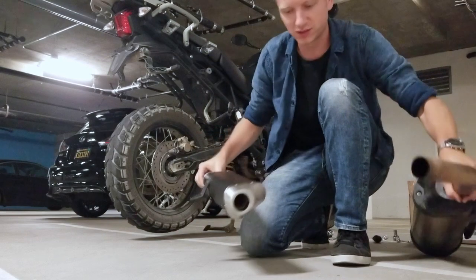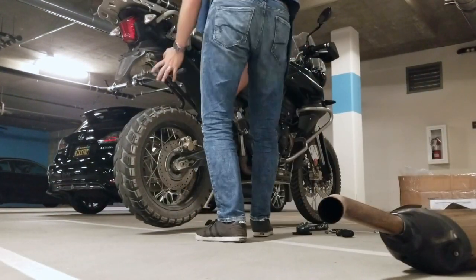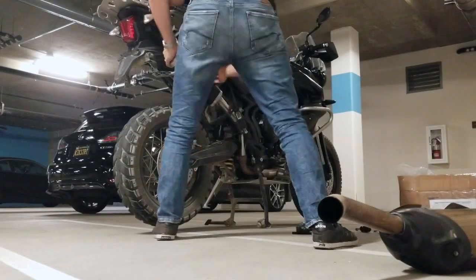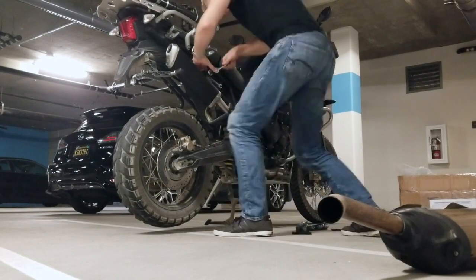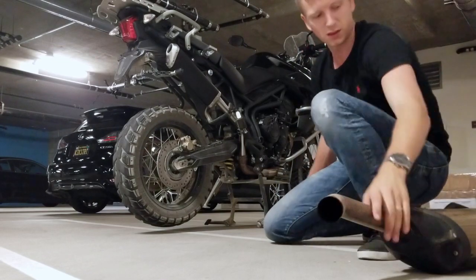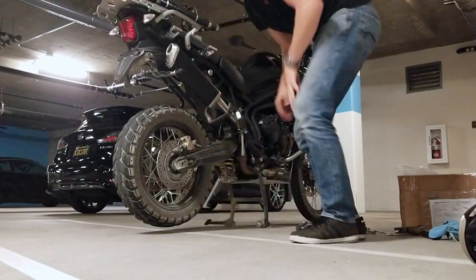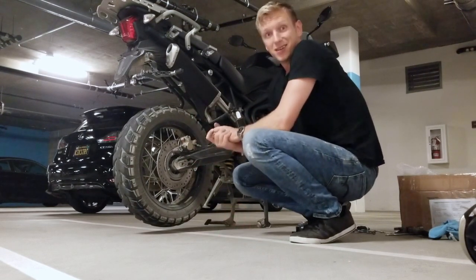I'm about to put on the new exhaust now and we'll see how it sounds. As you can see, at the back when it's on — time for a sound test.